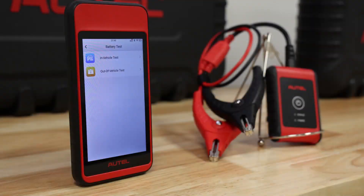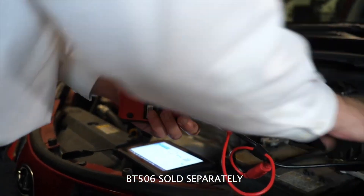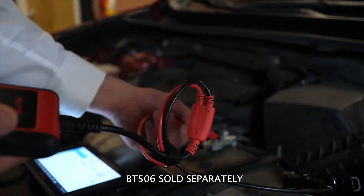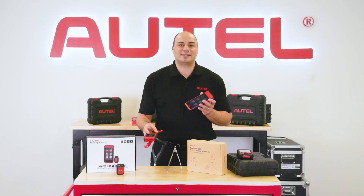Speaking of battery maintenance, pair the MD-909 Pro with the BT-506 battery tester and you'll have a comprehensive in- and out-of-vehicle battery tester that features advanced adaptive conductance testing for quick state-of-charge and state-of-health testing.